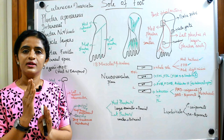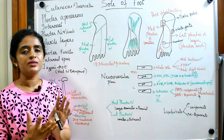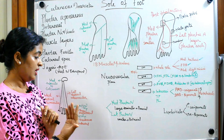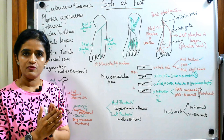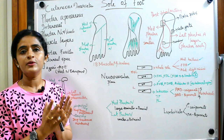Starting from skin, beneath the skin you have the superficial fascia, then you have the deep fascia. The deep fascia in the sole of foot is modified into different things in different regions — you name it as plantar aponeurosis, deep transverse metatarsal ligaments — all these are actually modifications of deep fascia. This deep fascia covers the muscle layers of the sole of foot: skin, then superficial fascia, then deep fascia, and beneath that the muscle layers.